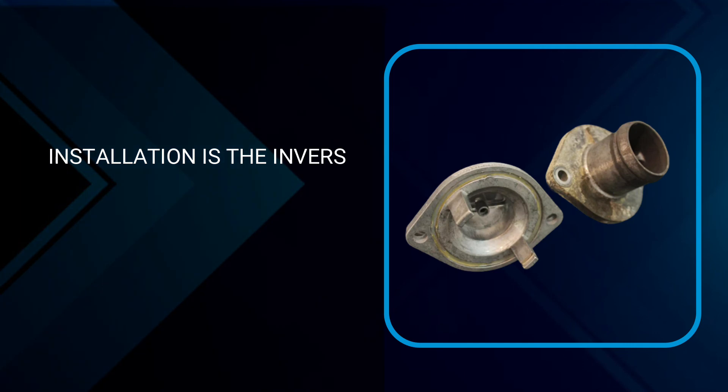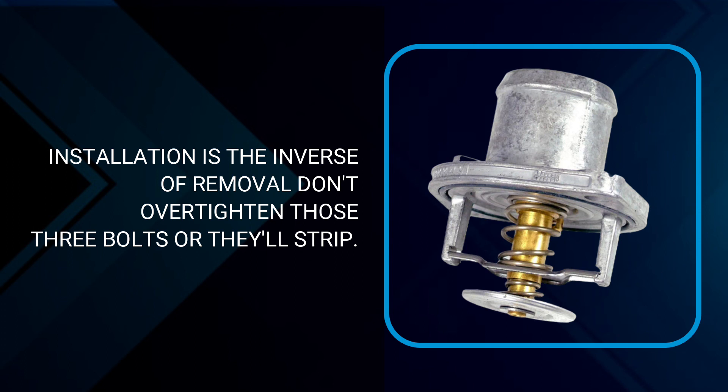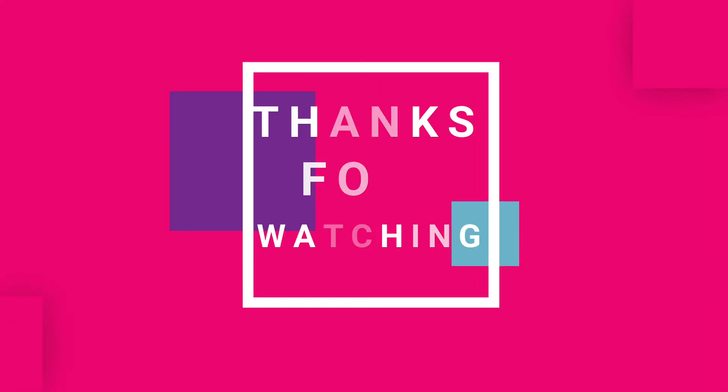Installation is the inverse of removal — don't over-tighten those 3 bolts or they'll strip. And that's how it's done. Hope you like the video. Thanks for watching.